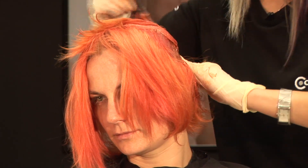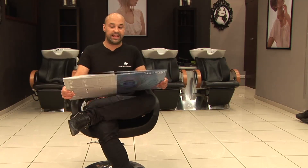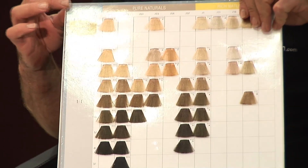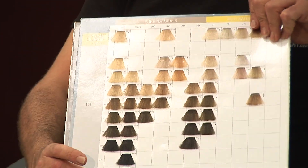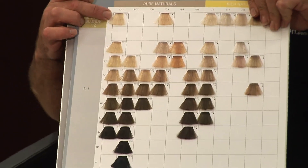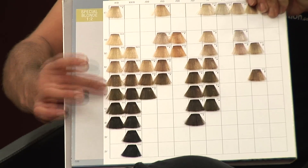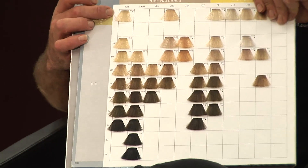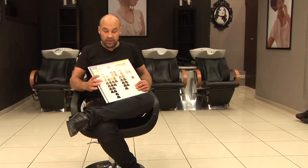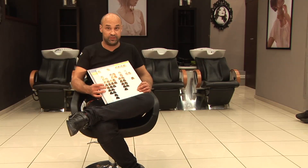The first thing you need to do is to determine your natural base. At Colour Nation we use Wella Colours, which is a numbering system that goes from number two right through to number twelve — number two being black, up through your browns into your blondes and palest blonde. All natural hair colours will be in this spectrum somewhere. Once you've determined your natural base shade you can choose what colour you can go from there.